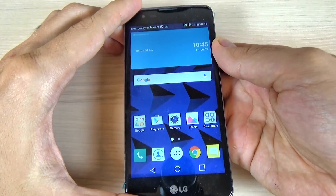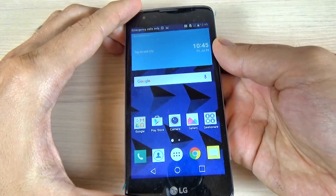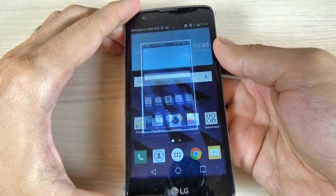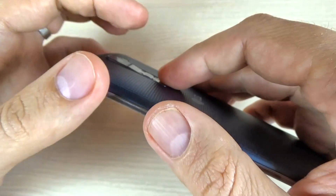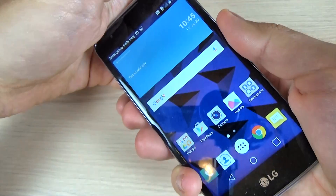Okay, one more time. Okay, it seems this works. And let's do it with two fingers.